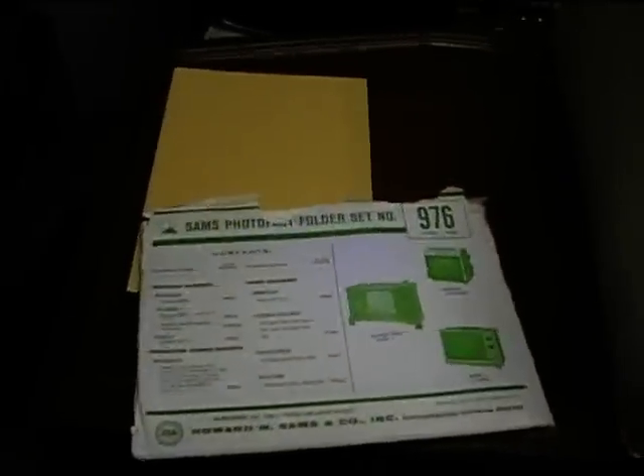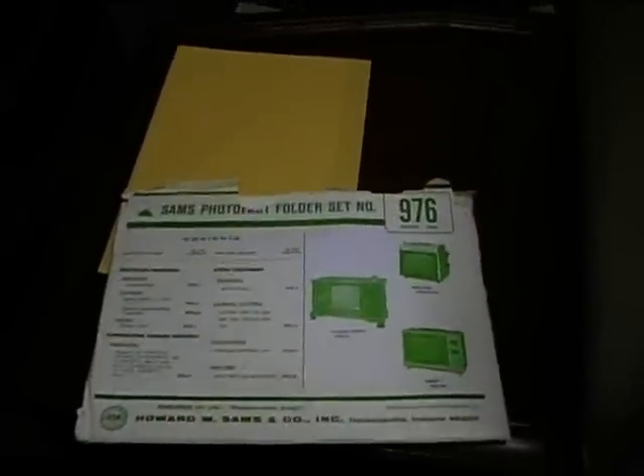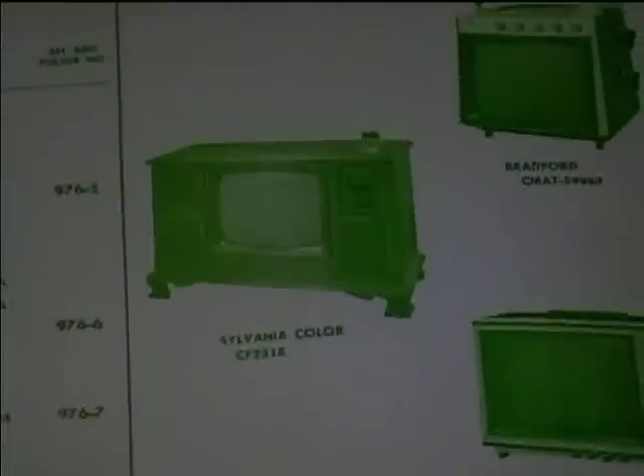To make some more progress working on the Sylvania Color TV, I found this Photo Fact, and this was one that I got at the library sale probably about eight or nine years ago, and it had this exact set in it. This shows it's from 1968.